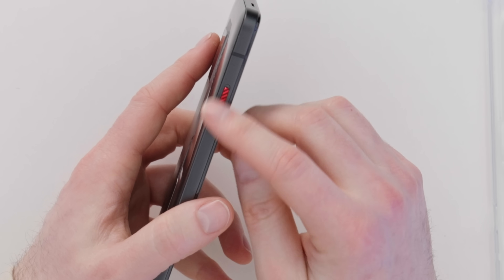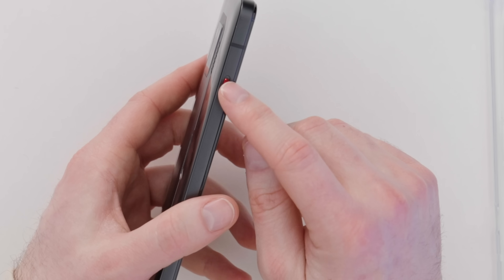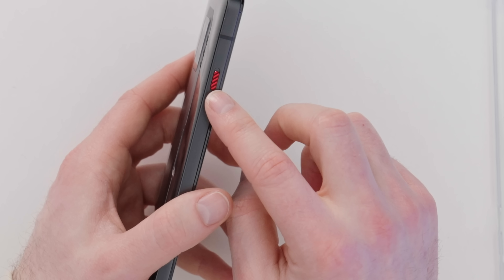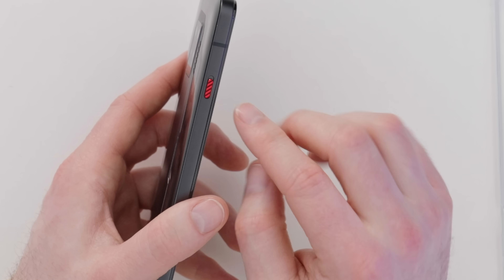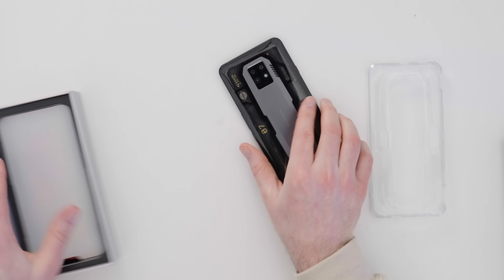On the other side is your dedicated gaming switch — a textured switch you can feel easily, almost always in red on Red Magic devices. You flip this switch and you go straight into game mode, which activates all your settings for cooling, display, power consumption, and of course limits your notifications so you can stay immersed in the game.